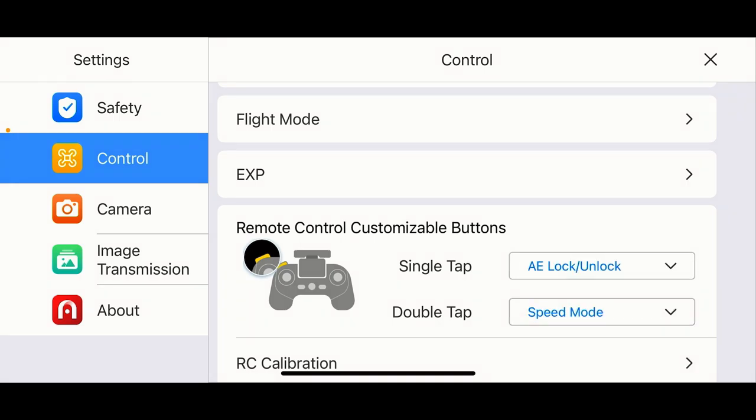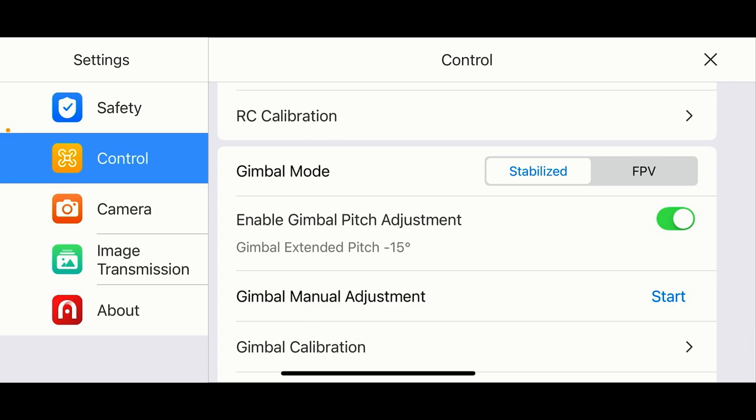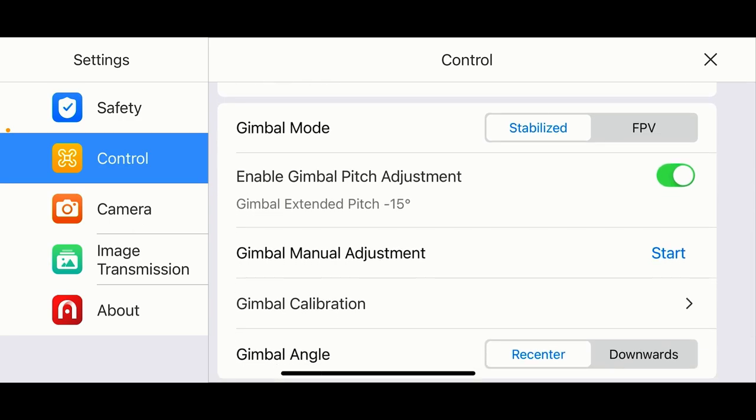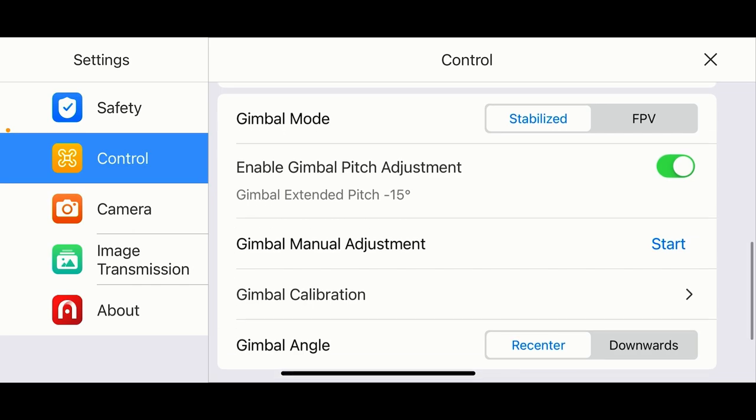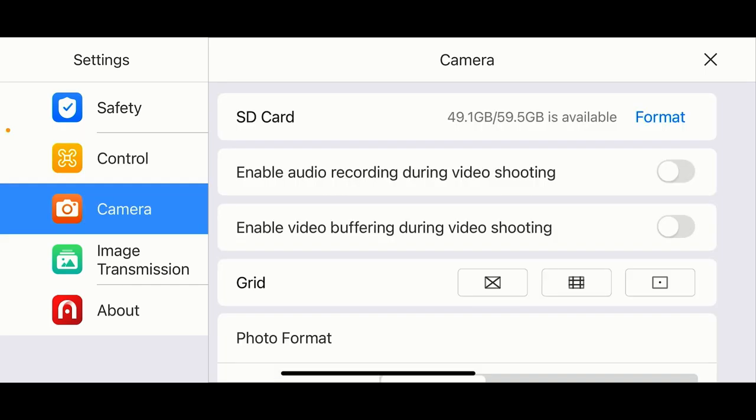RC calibration will calibrate the controller — I'm not going to hit that now. Gimbal mode: you can set it to Stabilize or FPV. I have it on Stabilize. You can enable the gimbal pitch to extend to minus 15 degrees — I have that enabled. You can also manually adjust your gimbal and run a gimbal calibration. For gimbal angle, you can re-center or point it downward — I have it on re-center.